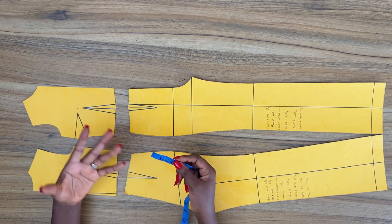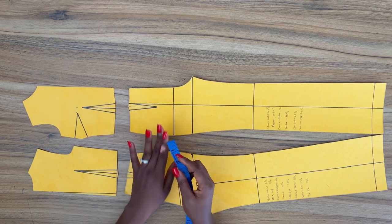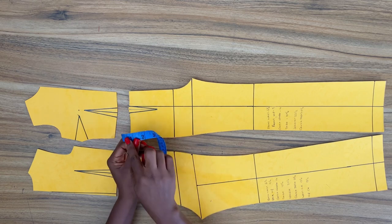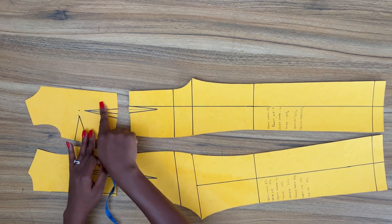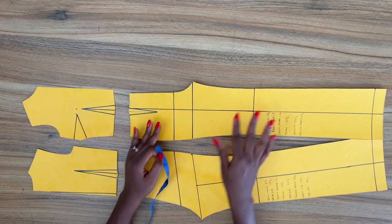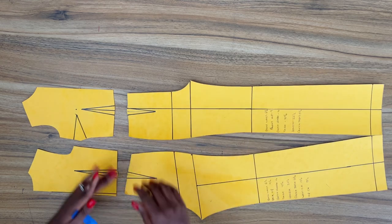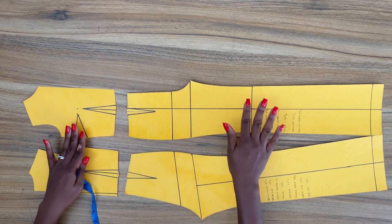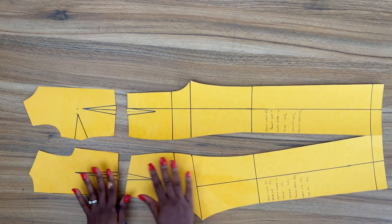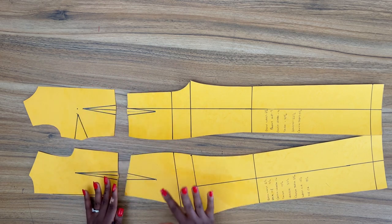You can add one and a quarter inches ease in between the bodice and the pants. Because this is a fitted jumpsuit, I would advise you distribute this one inch equally between the bodice and the pants. If this was a trouser, I would advise you just add this ease to the pants. Whatever ease you add to the front of your pattern, make sure you add that same amount of ease to the back as well. So right now we'll go ahead and add the ease.